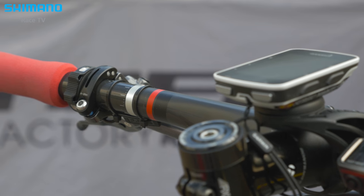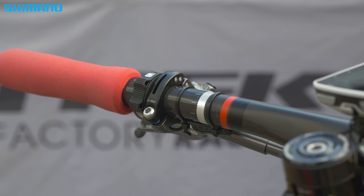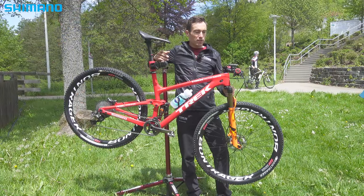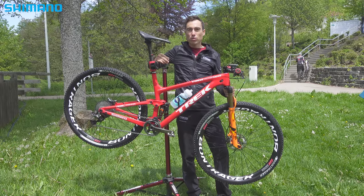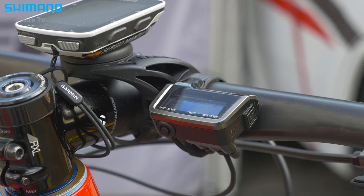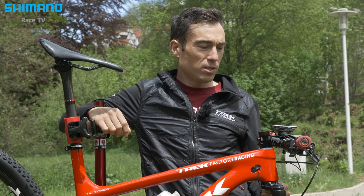I like the option with the XTR Di2 to customize the shifting with the computer, because it's a good point if I want to change the level of the shifting, or put a different speed, or shift one or two cassettes on the back with only one push. And also I can watch the different synchronized modes with the screen. So it's a very good point.